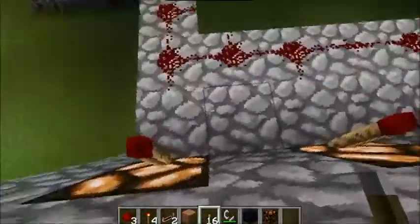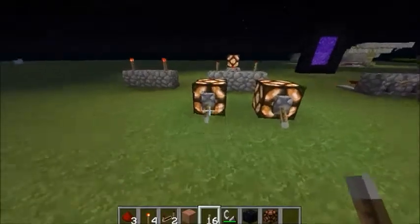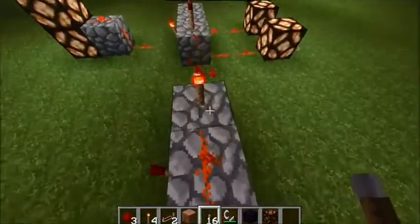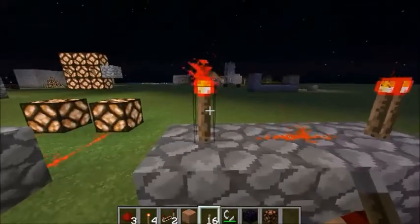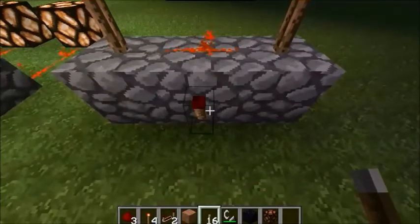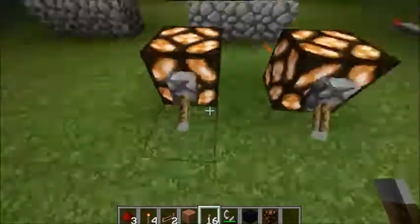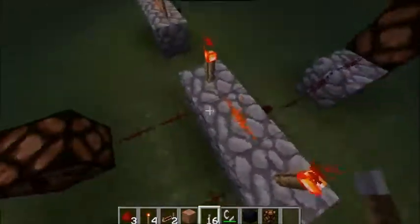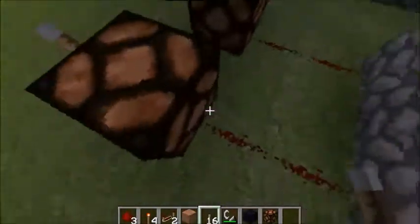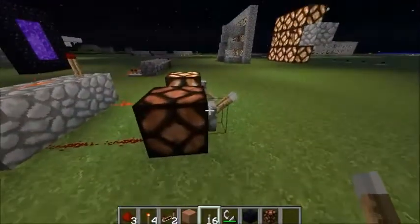If you want to challenge yourself and test your skills, here is an AND gate. The AND gate is pretty much three blocks across with some redstone in the middle, two redstone torches on the top left and right, and one on the side middle. The objective of this is: when you have two power sources, turning off these two lights will turn on this one light. If you put only one power source, it won't turn on the light.